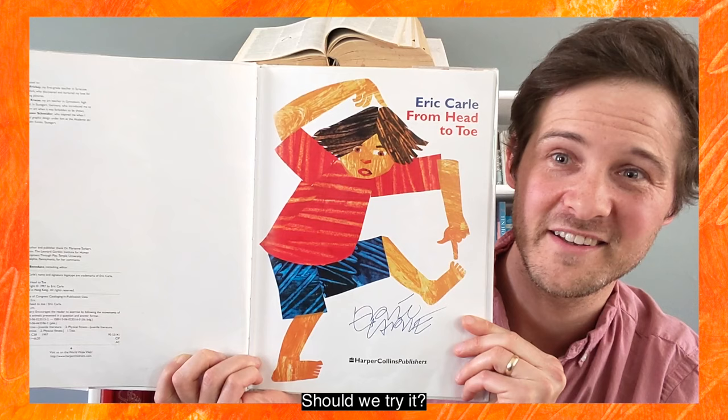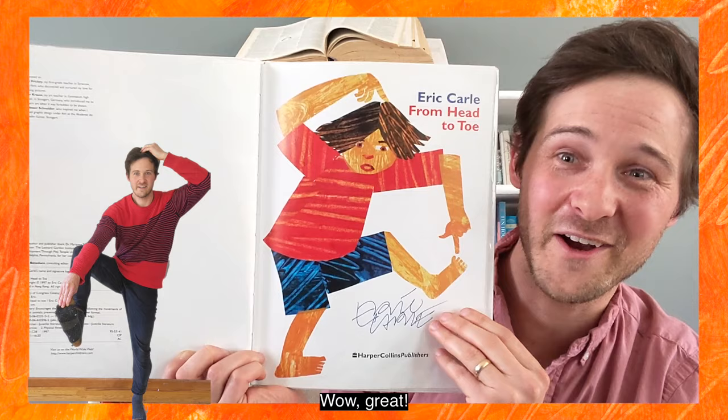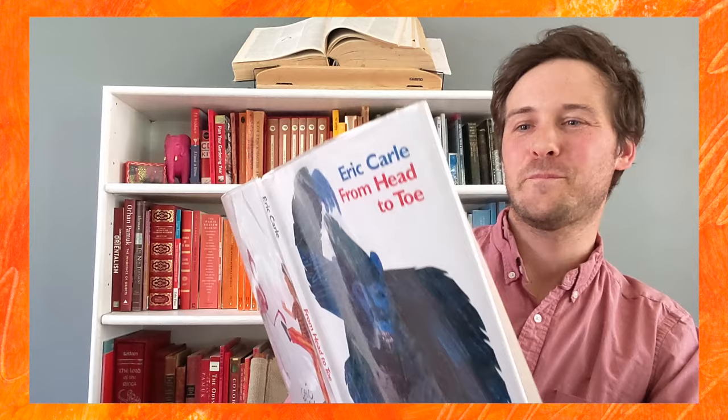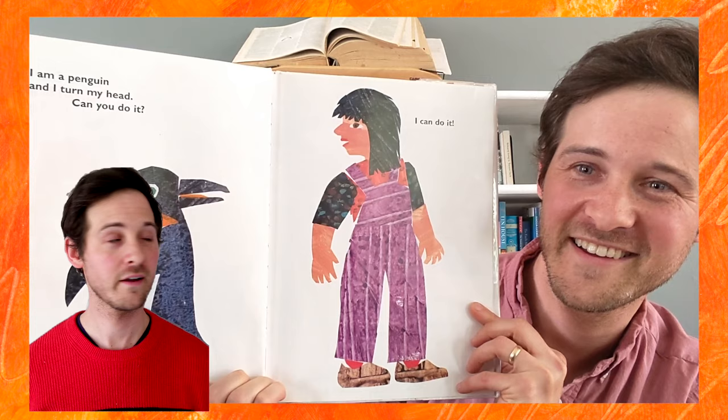All right, can you do it? I can do it. Wow, great! Let's see how else we can move our bodies. I am a penguin and I turn my head. Can you do it? I can do it! You can do it!